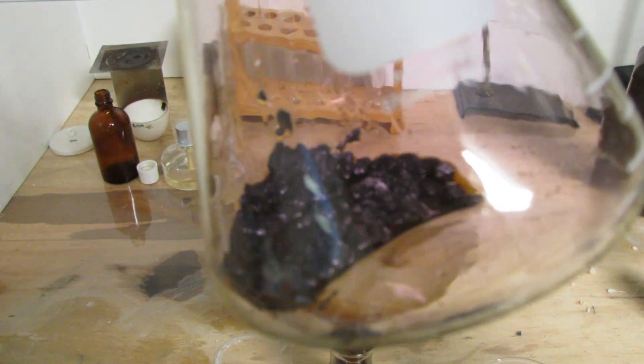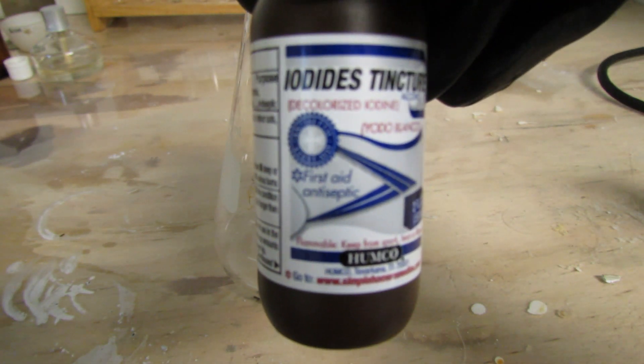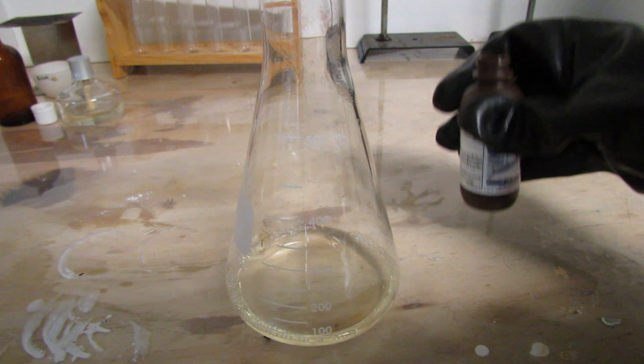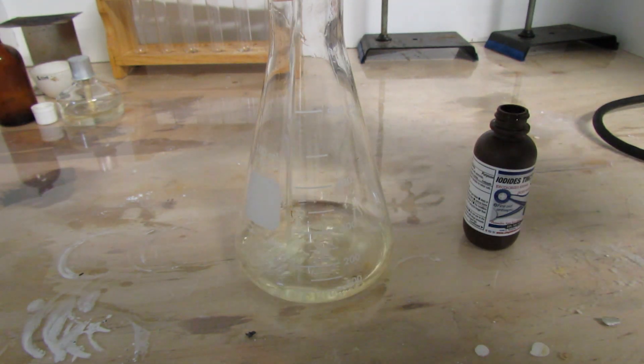Hey guys, this is GooferKingScience and today I'm going to be showing you how to make iodine from tincture of iodine. Tincture of iodine can be found very easily in most pharmacy sections and department stores. The first thing to do is to pour your tincture of iodine into a large flask. I'm using a 500ml flask.